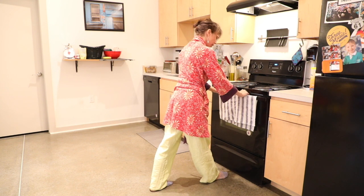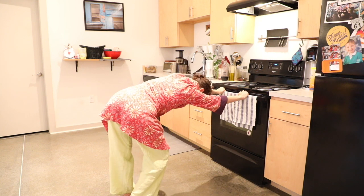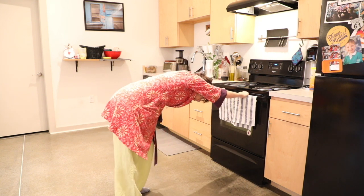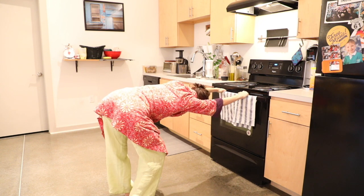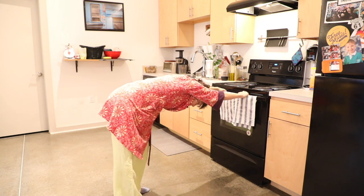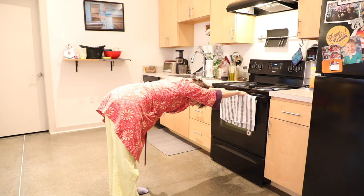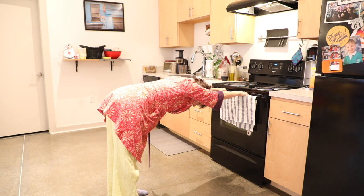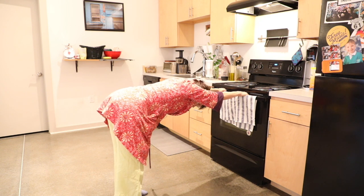And then we'll take both hands to the oven again. Take a little walk back. This time let one knee at a time bend quite a lot, just feeling into that — ahhhh. And then settling into your down dog to notice the effects of your pose, studying the response. Making any little adjustments you need.